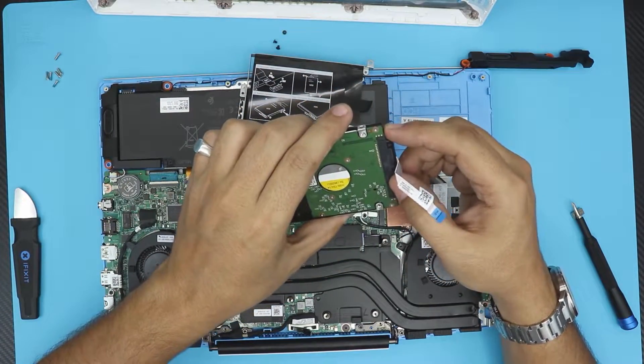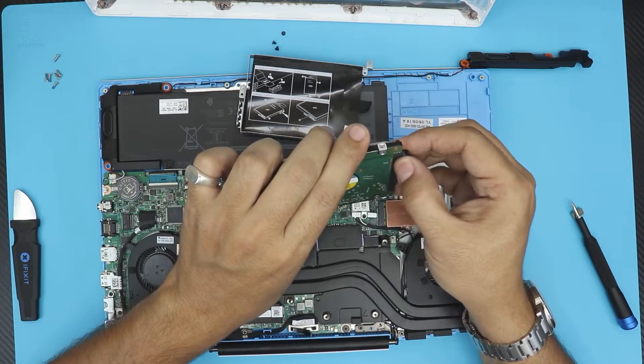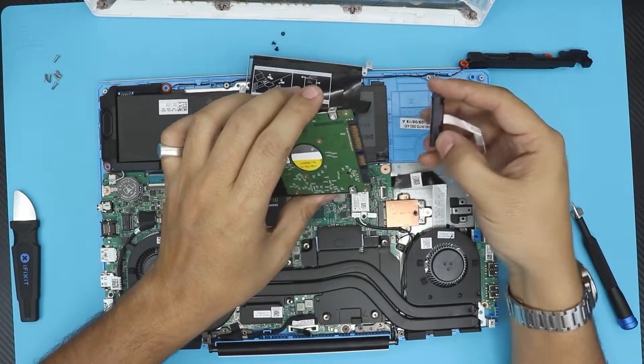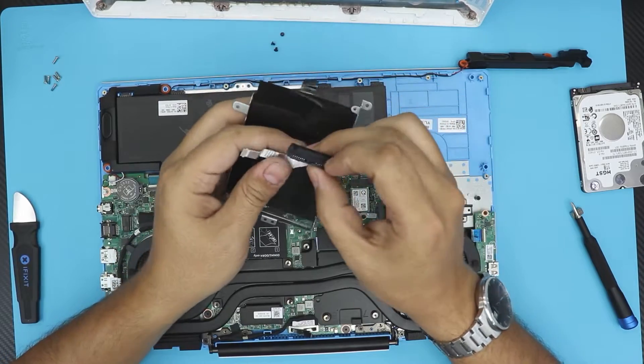If you want to remove the adapter, don't yank on the cable — just yank on the plastic on the adapter carefully, just like that. And there we go — you can put it back in its place.